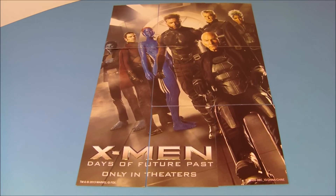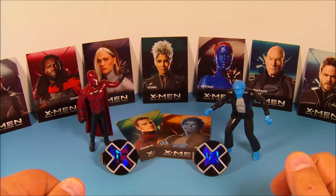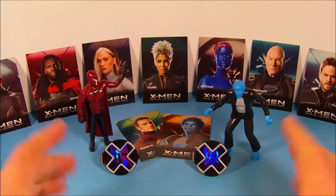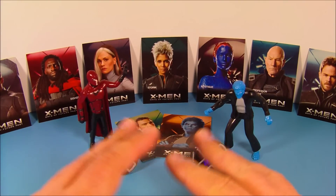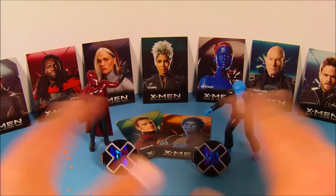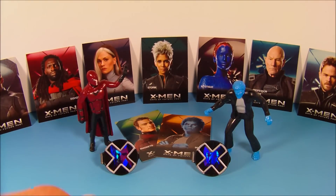Who is your favorite X-Men? Let me know down below. There you have it everybody — X-Men Days of Future Past, a set of five different movie toys released in 2014 by Hardee's or Carl's Jr. If you're a fan of the X-Men you definitely want to get this set — it's a nice little novelty set to have on your desk and makes for a great display. Thanks for watching everybody, take care, see you next time!